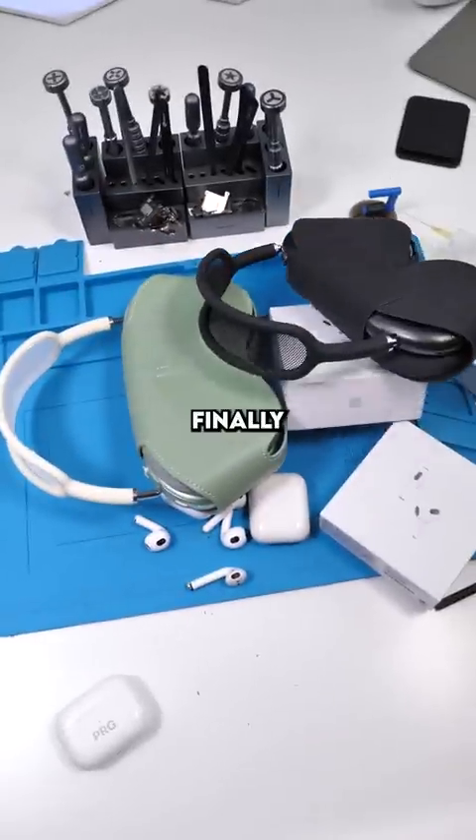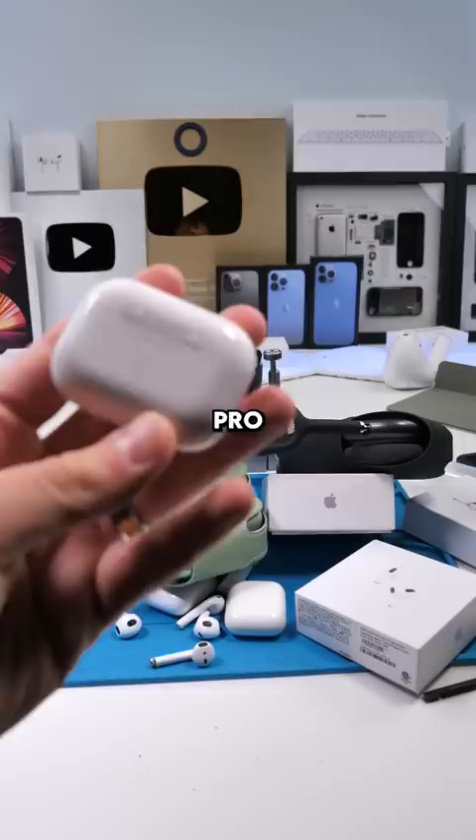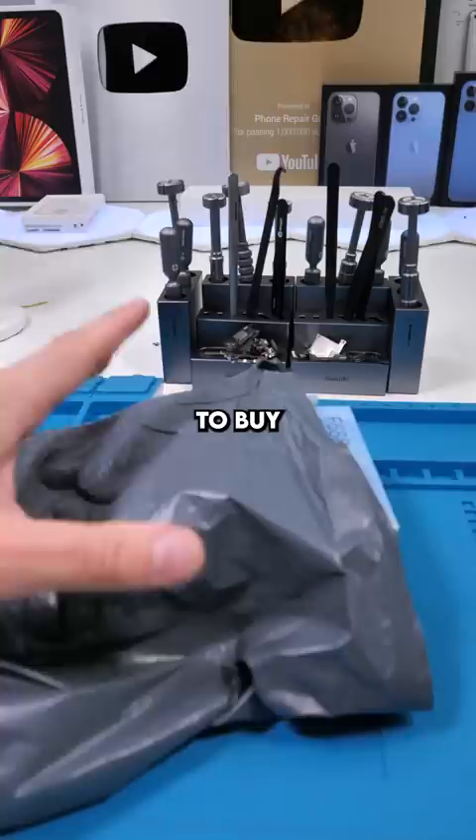I finally did it. Finally found the one-to-one copy of the AirPods Pro for less than half the price, I think. Let's check it out. And I'm gonna tell you where to buy these at the end of this video.